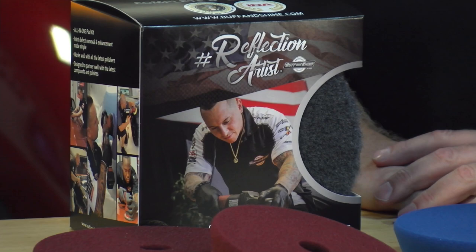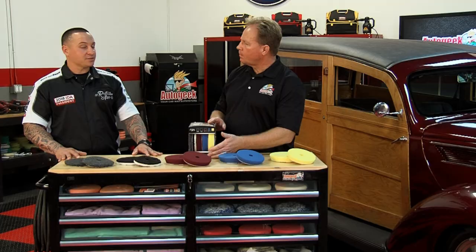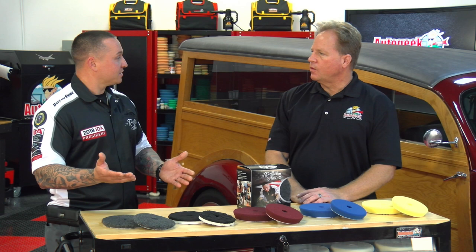We have some of our pads that already have some success out of our Eurotech line. Along with that, we added some new pads to create what's now known as the Reflection Artist Pad Line. It's a brand culture-based pad line to give you an all-in-one pad kit for paint defect removal and enhancement for almost all machines on the market. The only one that falls short is the microfiber pad with the rotary, but other than that, it accommodates pads for all machines.